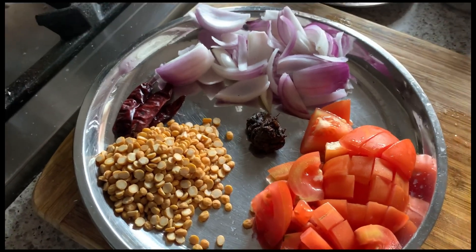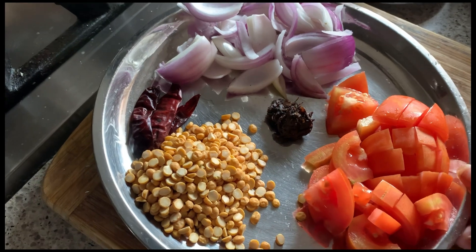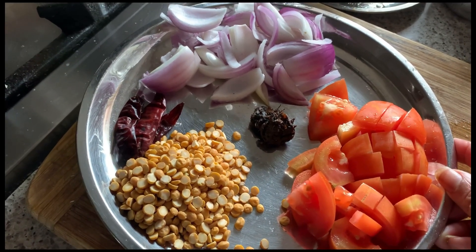Hey guys, welcome to Gita's kitchen. Today I am going to share the recipe of how to make a hotel red chutney, the spread for Mysore masala dosa at your home.